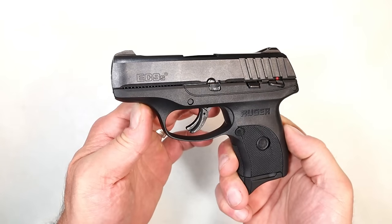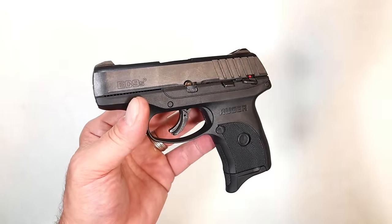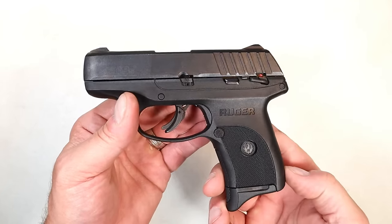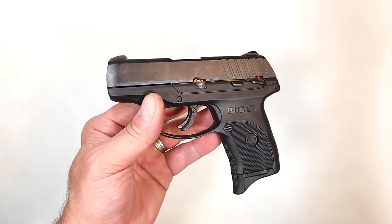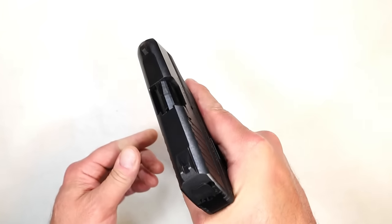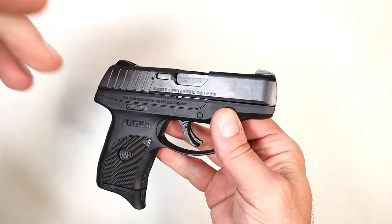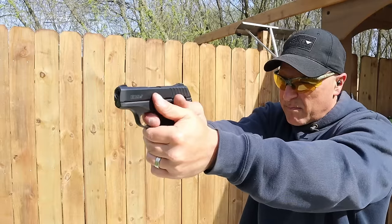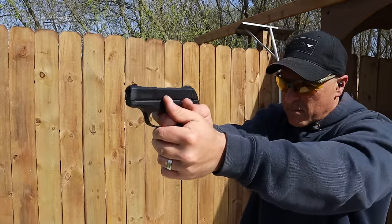My shooting impressions were pretty positive. With a gun this size you're not going to get the greatest accuracy — hitting an eight-inch target from 12 yards is challenging — but it did what it had to do. It fired every time with the exception of that stovepipe. It is very small and lightweight, and the recoil is certainly manageable. I was shooting 124 grain 9mm and it was fine.